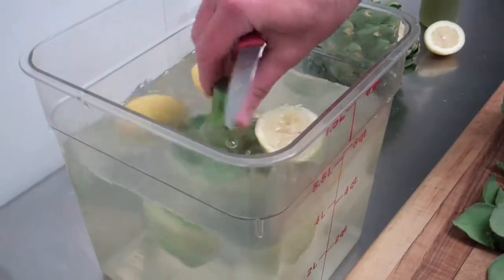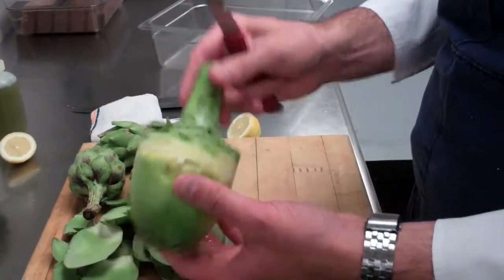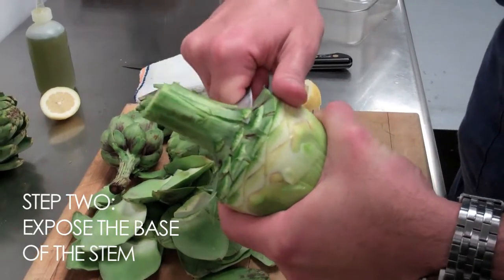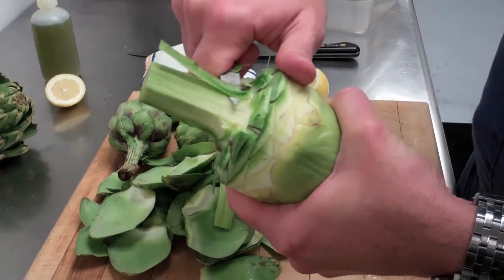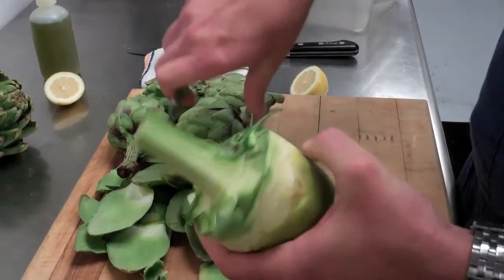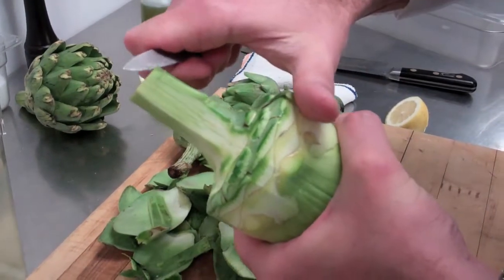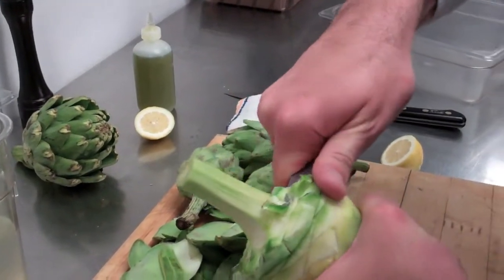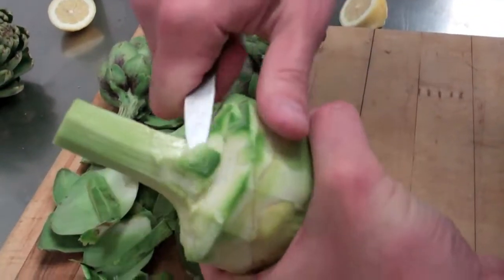Here I have some acidulated water - this is just water with a couple of halves of lemons squeezed into it. This will keep the artichoke from oxidizing. Step two: expose the base of the stem and we're going to work our way down the stem with the tip of the knife, cutting away all of the green. There's a lot of flavor in the stem, so it's important to take the time to peel that back nice and clean. After every few cuts, a little dip in the water to help with the color. We're just working away all that tough outer green part.